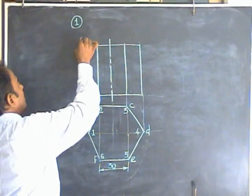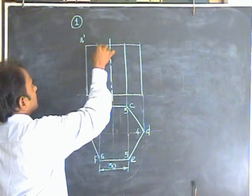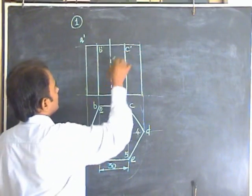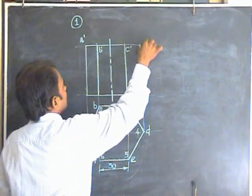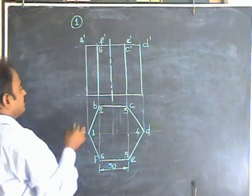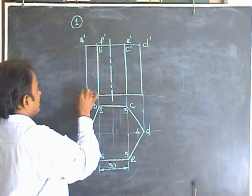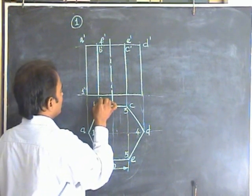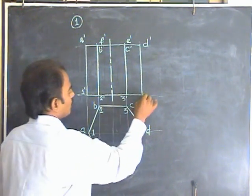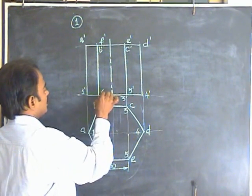A dash is visible. B dash is invisible, so put it at the bottom of this line. C dash is also invisible. In a similar fashion, complete the other set of points: 1 dash is visible, 2 dash is invisible, 3 dash is invisible, 4 dash is visible, 5 dash is visible, and 6 dash is also visible.